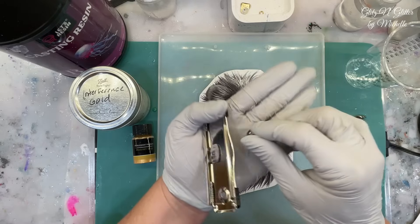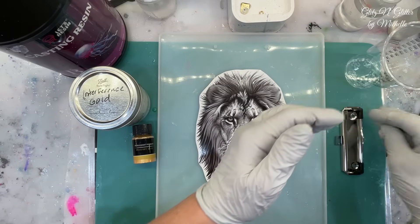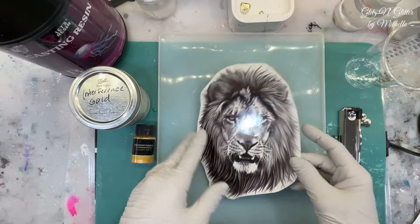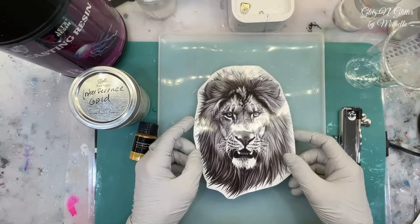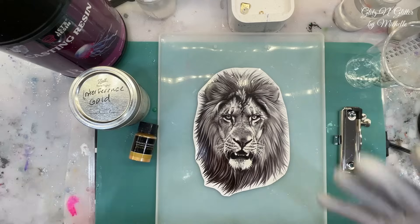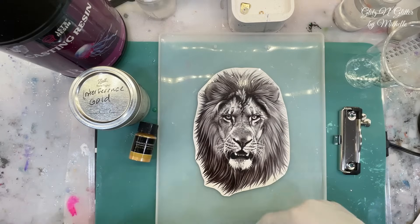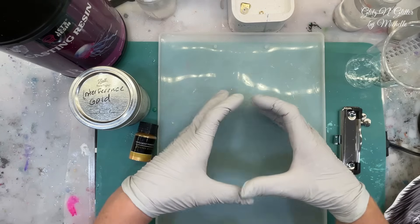This comes with four of these and then the little hardware you need to install when you're done. So I decided, because this is so big, that's what I'm going to do today. And I'm thinking, how can I get my resin to look like a lion's mane? I'm kind of upset this was in black and white — not upset, I knew it was black and white, but I don't want to do a black and white resin piece. So I looked up lions and they have like golden manes, very beautiful golden manes.